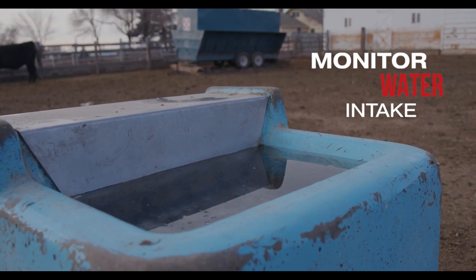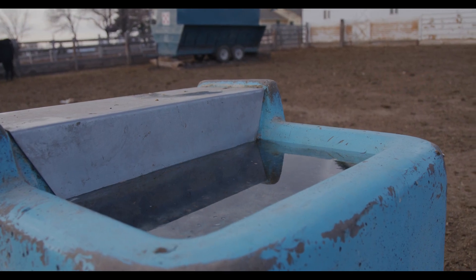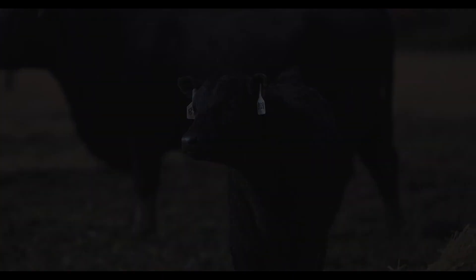Be sure to maintain proper water intake by having clean and accessible water. To find out more about weaning and starting your calves on feed, come see us. We are your local Purina dealer.